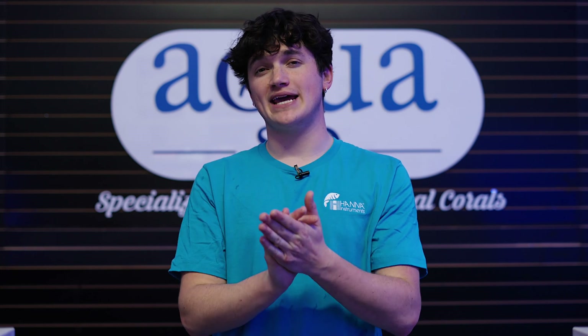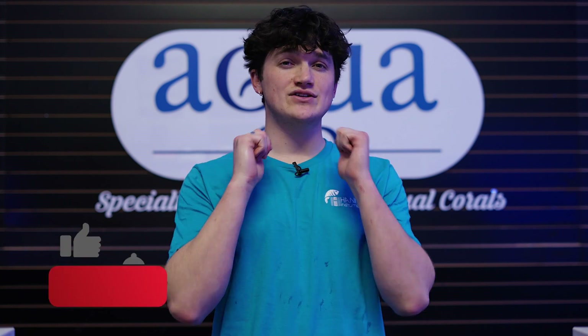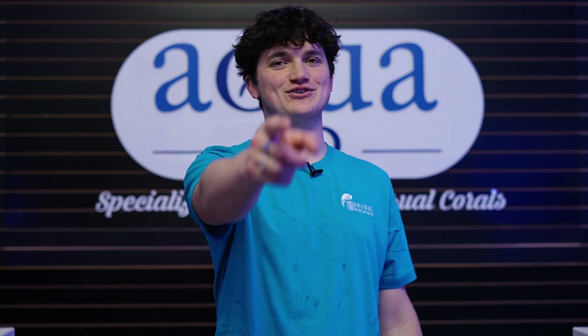Alright, that covers everything for this episode and we hoped you were able to gain some useful insight on testing parameters. If you liked this video and want to see more videos like this, give this video a like and hit that subscribe button. We want to know what you would like to see us cover in our next video, so leave a comment below giving us your thoughts. Also, if you missed any of our previous videos, check out the links on the screen and give them a watch. Until next time, happy reefing and see you soon!